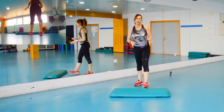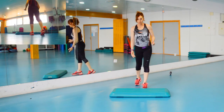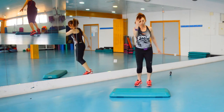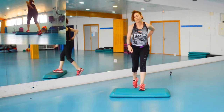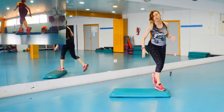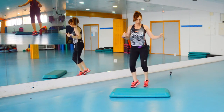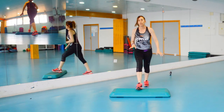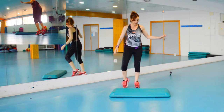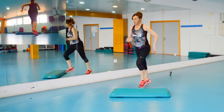Ahora vamos sumándole. Seguimos haciendo ese bloque y le sumamos cuatro básicos más. ¿Cómo lo hacemos? Pues hacemos el primero que hemos hecho, el de los lans, y avisamos que hacemos cuatro básicos más antes de las rodillas: uno, dos, tres, cuatro. Y seguimos con las tres rodillas, siempre dentro de los bloques musicales.